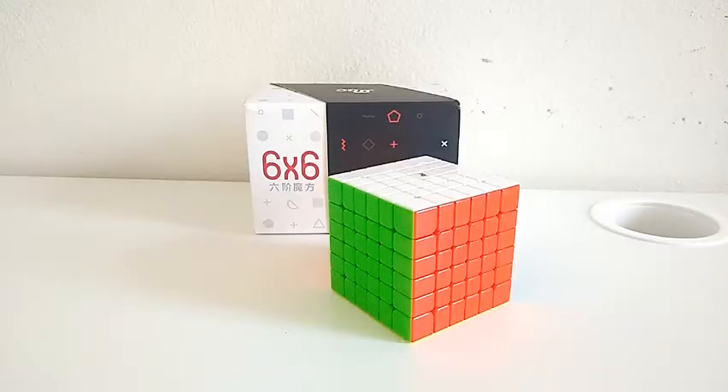Hello everyone, today I have a review on the MGC 6x6 and why I think this is the best 6x6 on the market.